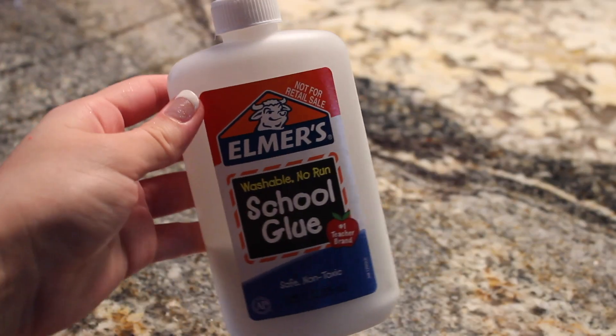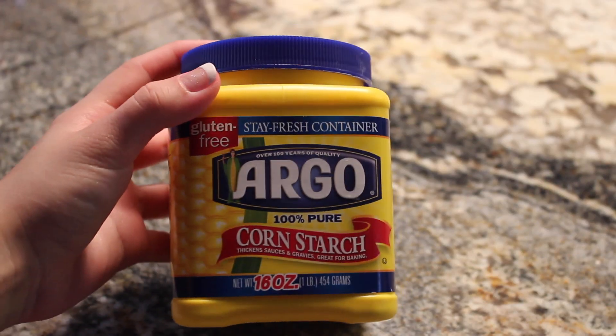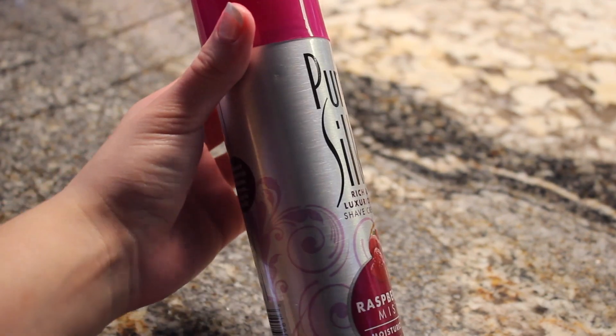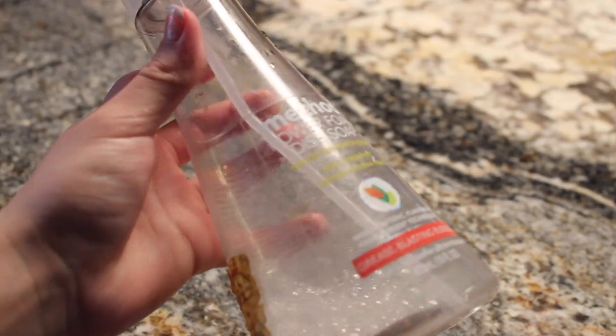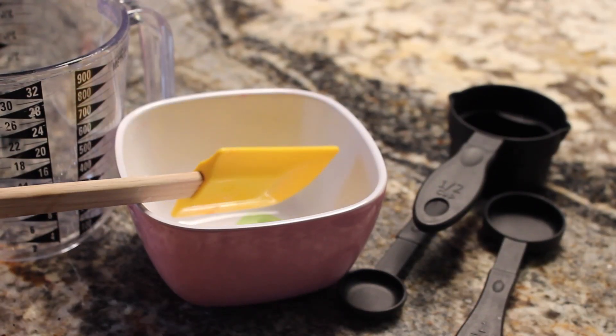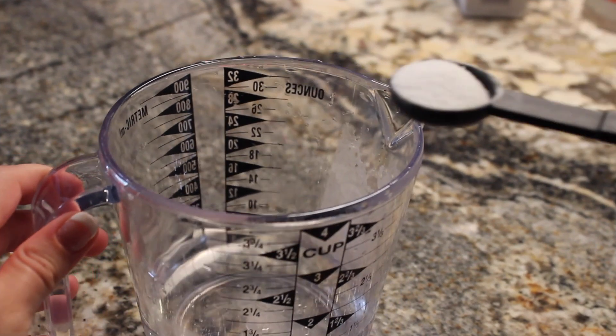I figured out how to make fluffy slime, but this is my first one I made, so I hope you guys will enjoy. Let's get started. You need glue, borax powder, cornstarch, any kind of body or hand lotion, shaving cream, foaming soap, a bowl, measuring cups, and food coloring — but this is optional.